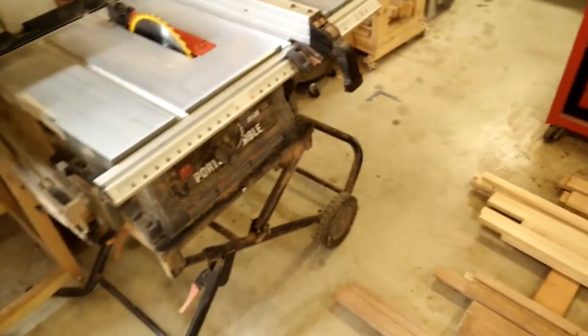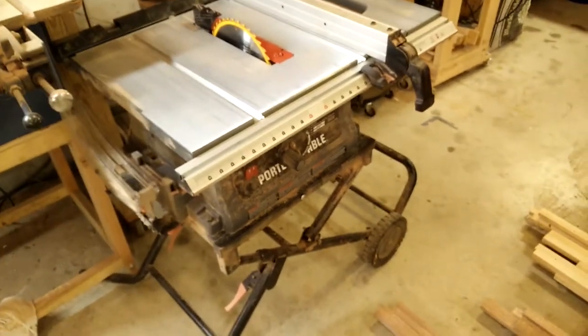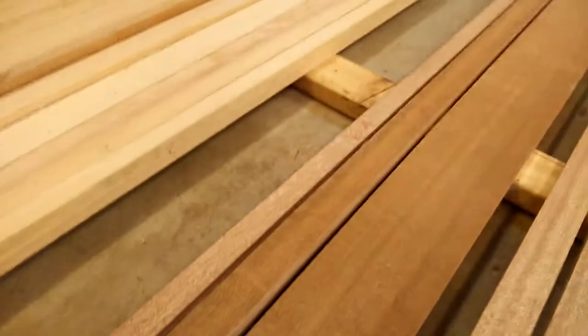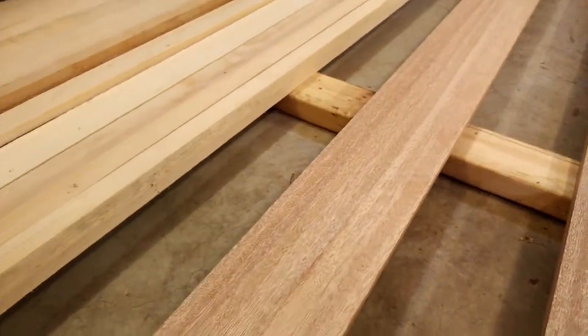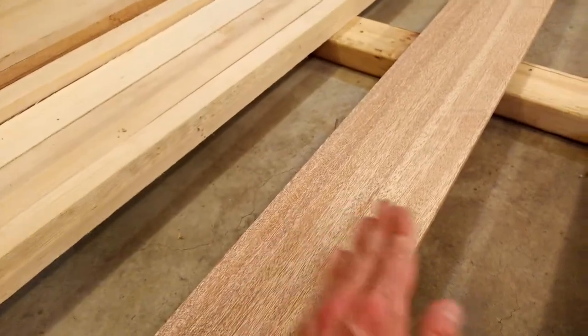I did have to do some resawing as well. There are a couple of boards — if you look along the length here, it came out really well, but I had to make this cut twice.